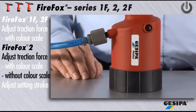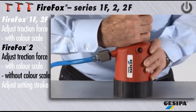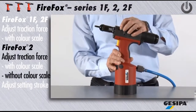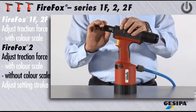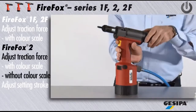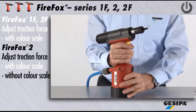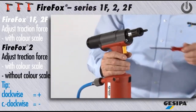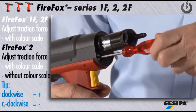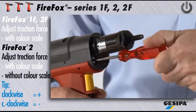This is how to adjust the traction force for Firefox 2 without using the color scale. Press the green release button. It is then essential to adjust the setting stroke to the maximum stroke value of 10 mm. By gradually inserting the set screw, you increase the traction force. Unscrewing decreases the traction force.